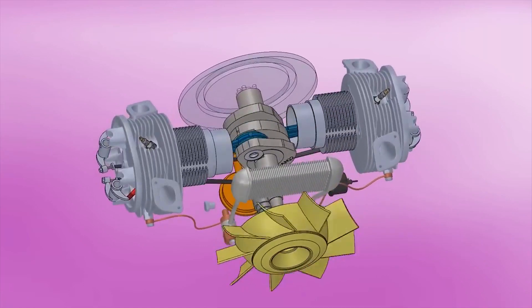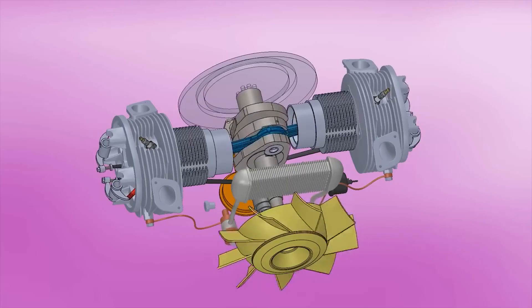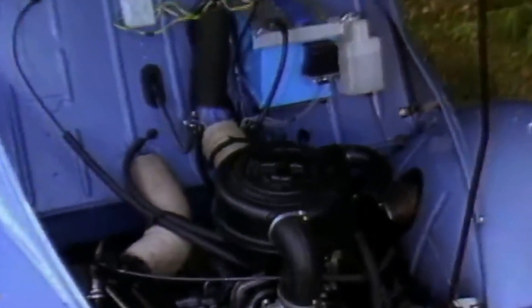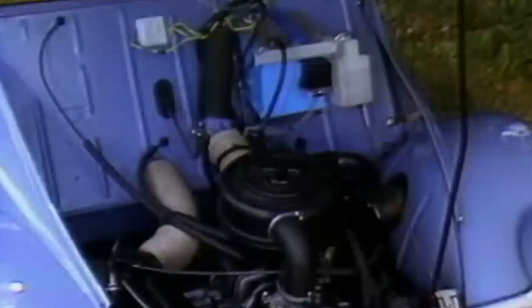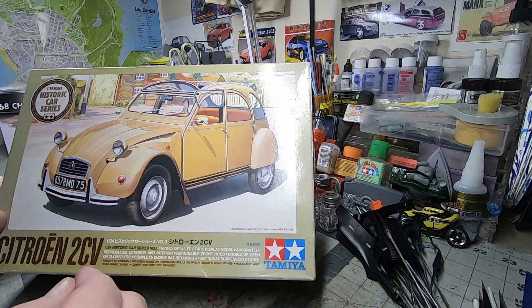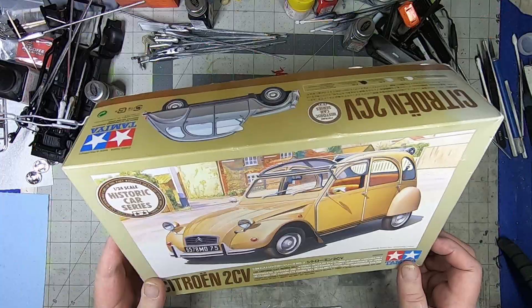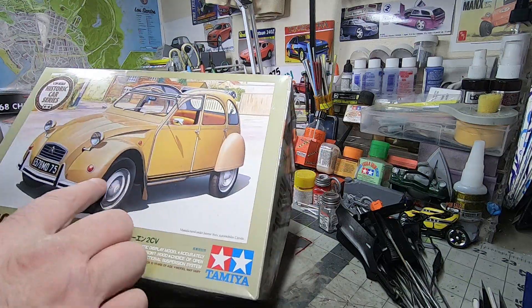Through its run, the 2CVs came with an air-cooled 375cc two-cylinder, nine brake horsepower engine at a whopping 40 miles an hour top speed. Later there was a 14, a 16 horsepower, then peaking with a 602cc 33 brake horsepower engine, and also a version with two extra inches in the front and rear.